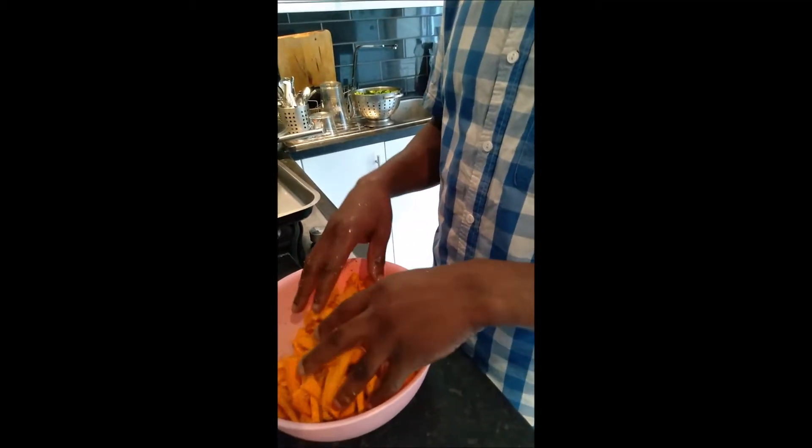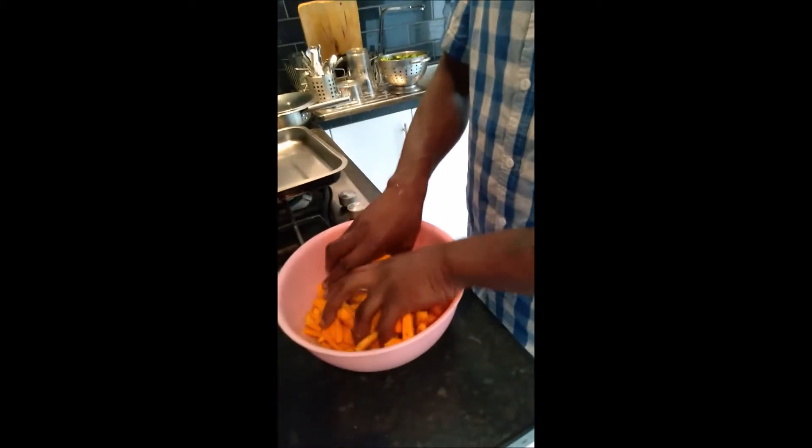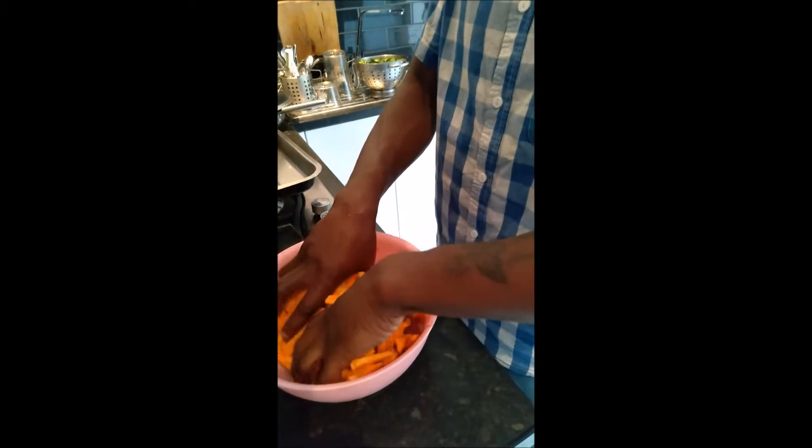I peeled them, then I rinsed them, peeled them, rinsed them again, cut them into slices — into chip shapes — rinsed them again. Now I'm seasoning them. I've laced them in oil.